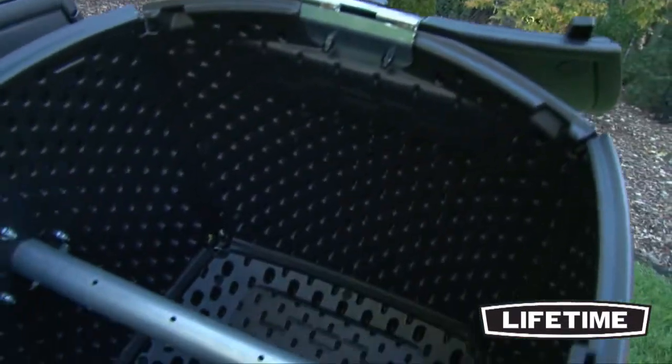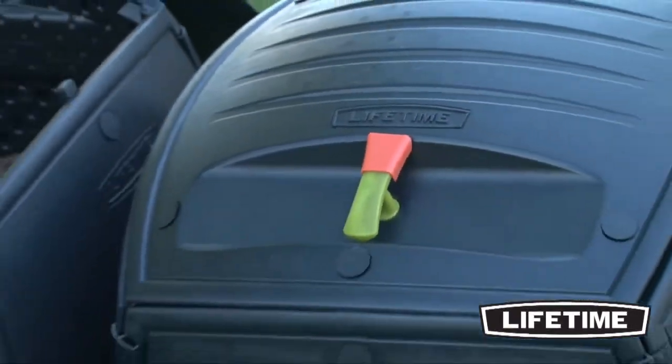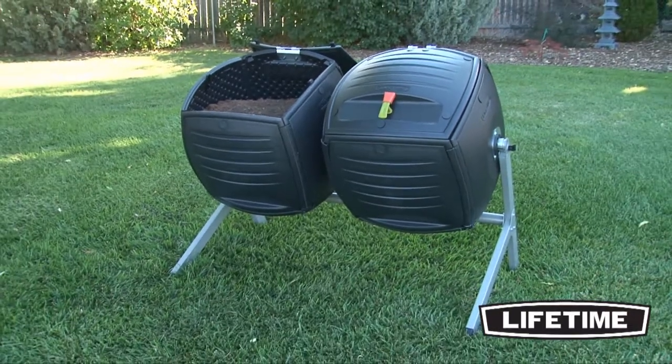Featuring two 50-gallon or 189-liter tumblers, this heavy-duty dual composter is constructed of double-walled high-density polyethylene and is specifically designed for batch composting.